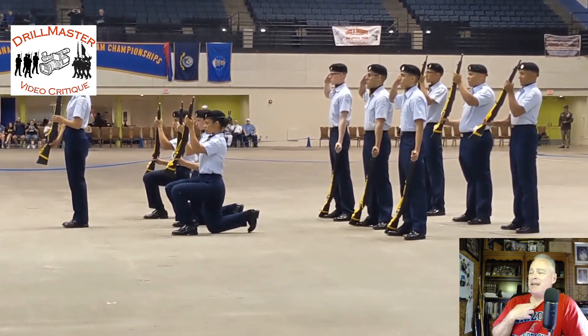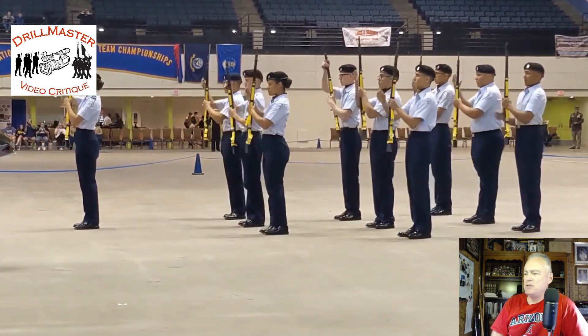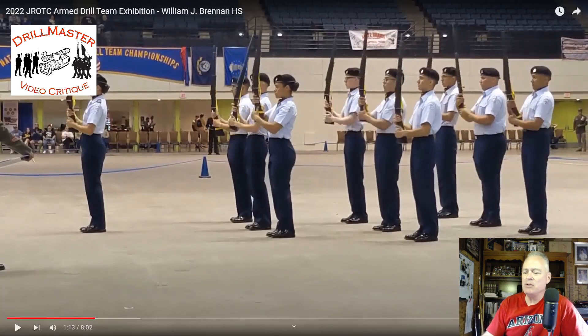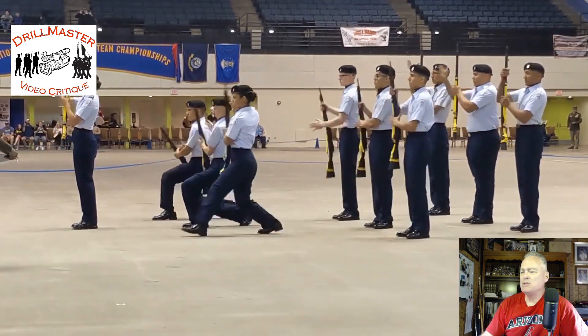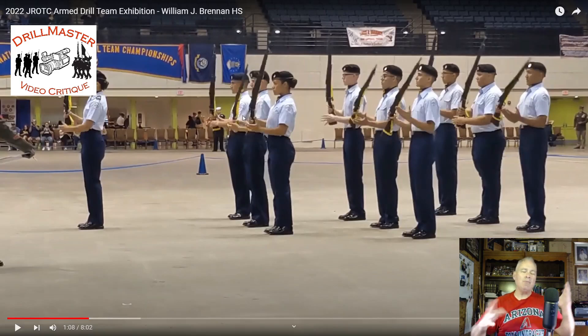This is a very familiar entrance, especially with the first element position there. There's a timing issue here, but I also think there's a technique issue as well — that's why you see variation in the rifle movement. The report-in is very familiar. Starting here, you can see there is a definite timing issue. Many of the rifles are already in the port position — already rotated over.